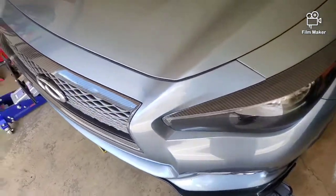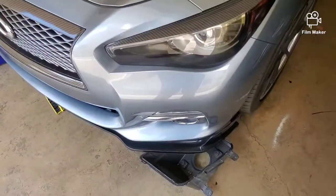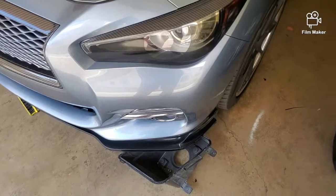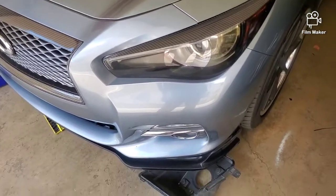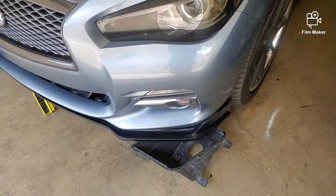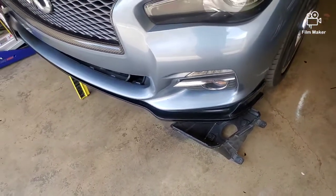The main part of this video is about the eBay lip that I got. I bought the lip just to see if I would get lucky and get one that actually looks good for a relatively cheap price.